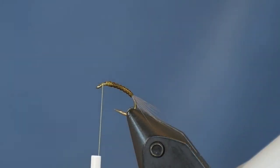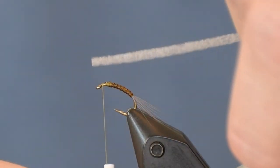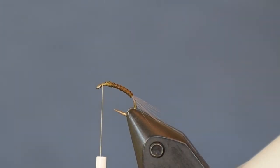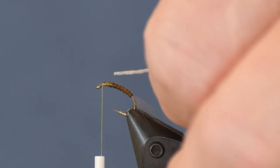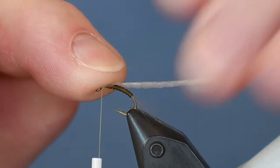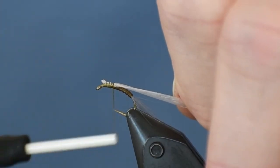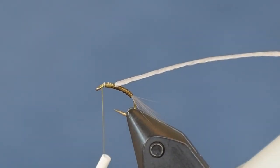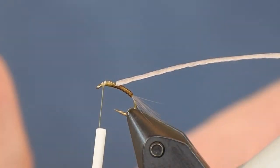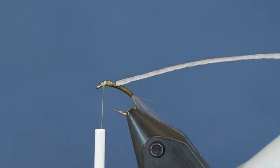Now I take my Graveyard Foam — find the right strip, and you'll see the side with the grid on it. Check my video 'Preparing Graveyard Foam' in tips and techniques for details. I use the side with the grid against the hook shank. I get it started there, wrap it back to what will be the back of the thorax, then wrap the thread forward to right behind the eye of the hook. Now I want to get the CCT fibers contained.